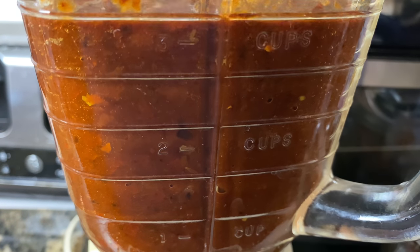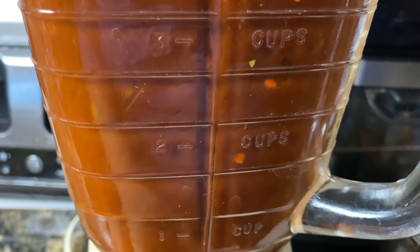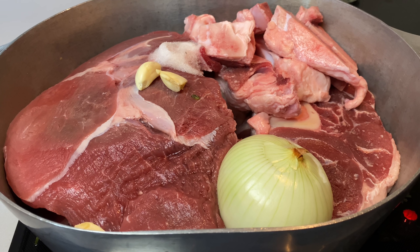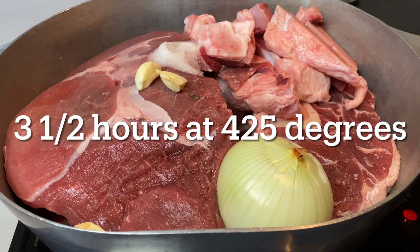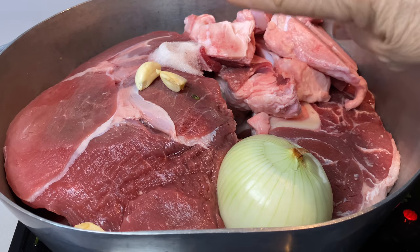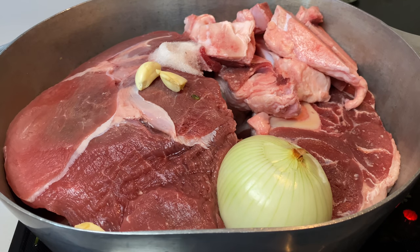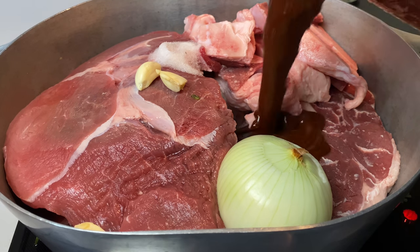I'm adding another cup of water to my blender. I've made this video very easy for those of my doves that work all day — all of this is not going to be cooked on the stovetop, it's going to go in the oven. I have the meat here already, the garlic, a tablespoon of salt, and the onion. I've already blended all of my chilies and spices and it's going to go in here.